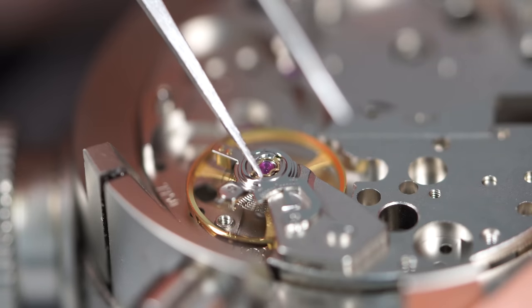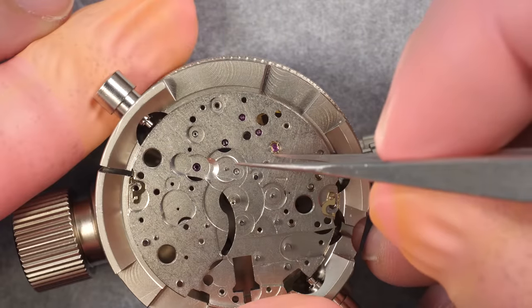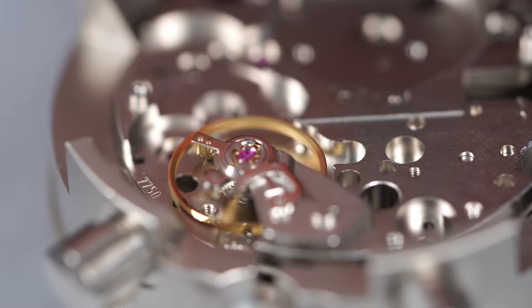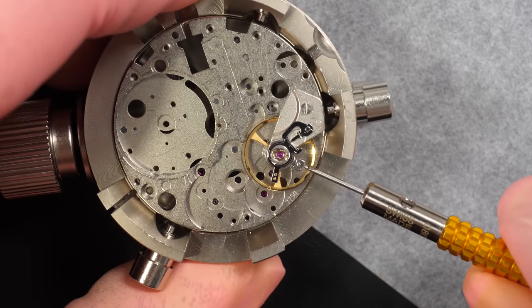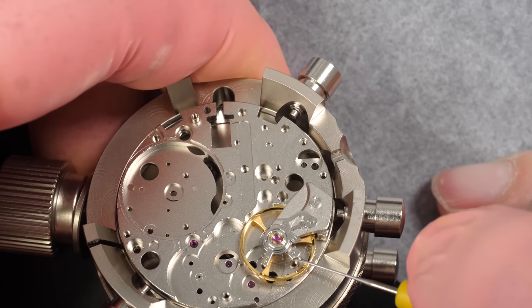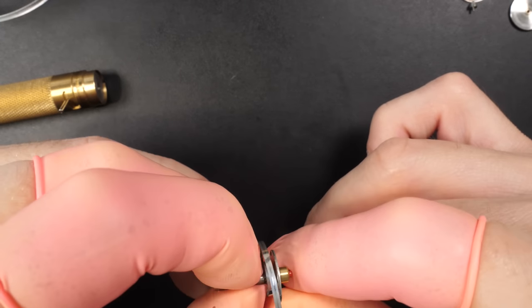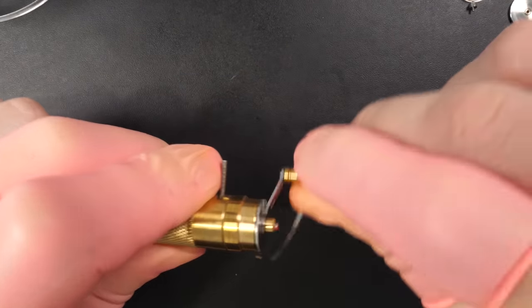Putting a drop of 9010, which is a low viscosity oil - you can see now the balance staff will be right in the oil. Just closing the spring, doing the same thing on the other side which we've already oiled, and closing the spring. There we go, perfect - we can see the balance is beating quite well. The hairspring wasn't perfectly flat, so I'm unscrewing this tiny screw to touch the hairspring stud, just to make the spring flat, because that's where you get the best results.